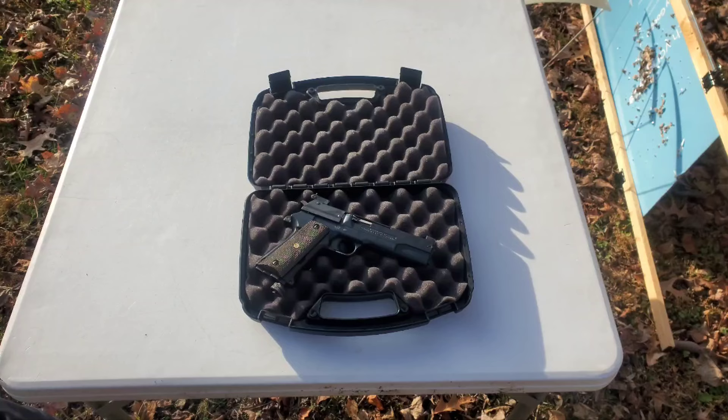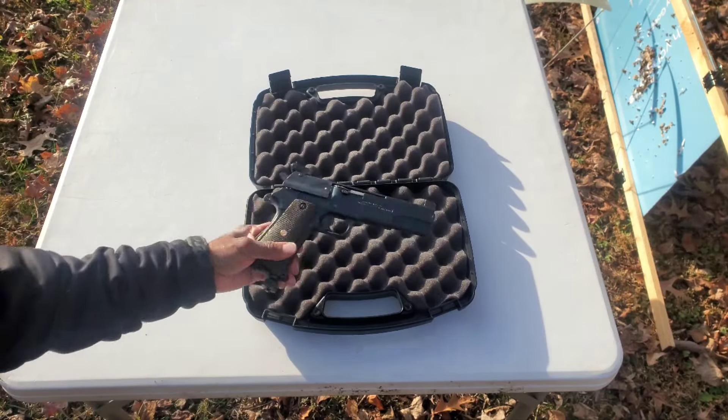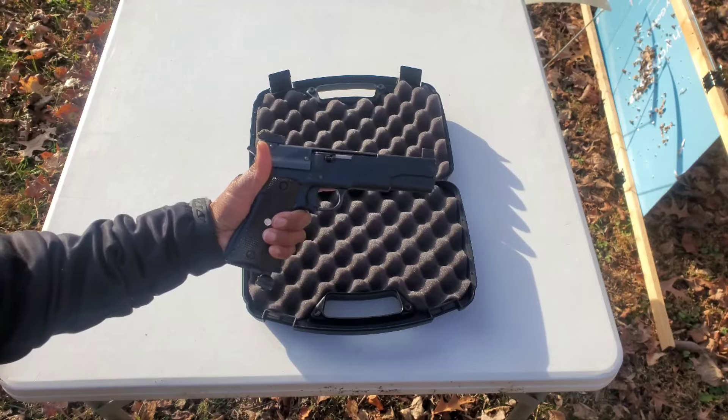I said if I ever saw one again I was going to win it. And when I saw this one, the condition and the description that the seller gave — I knew I just had to have it. So I bid high this time, and I won. My grail gun is now in my hands.